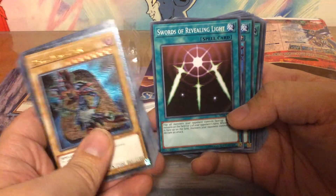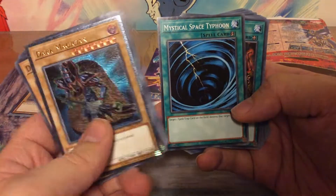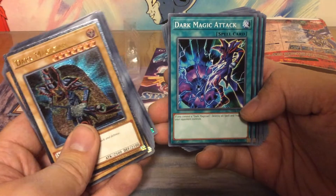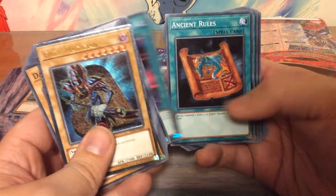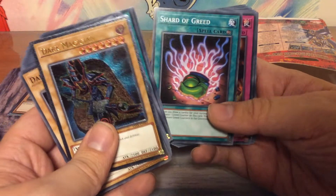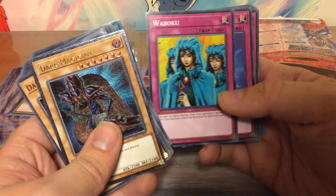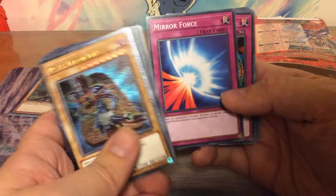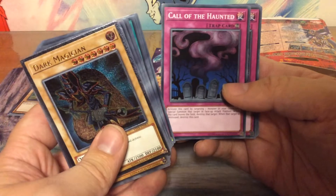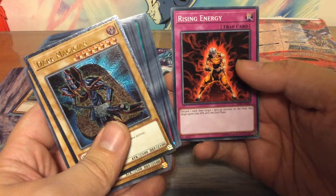Dark Hole — very good card. Swords of Revealing Light, iconic. Black Pendant, Mystical Space Typhoon, Mage Power, Book of Moon, Thousand Knives, Dark Magic Attack, Magical Dimension, Ancient Rules, Magician's Unite, Soul Taker, Shard of Greed, Trap Hole, Waboku — that's a good one. Mirror Force, Spellbinding Circle — great card. Call of the Haunted, Magical Cylinder, Miracle Restoring, Zero Gravity, and Rising Energy. So that's the Yugi deck.